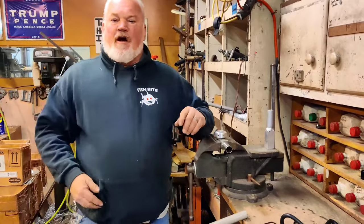All right, hey everybody. Alan, Fishbite Rod Holder, messing around. Me and Brad messing around in the shop today. I want to do a little video.